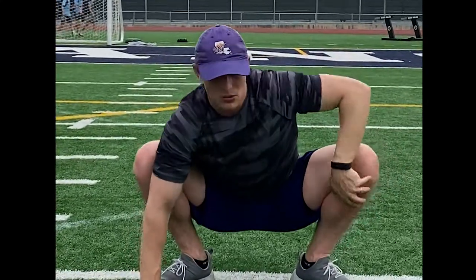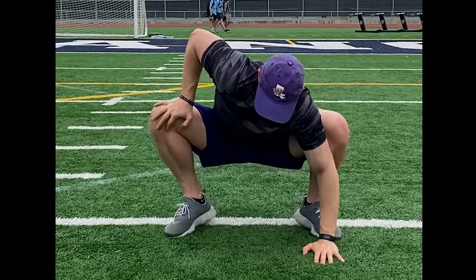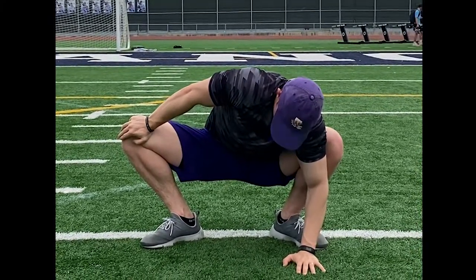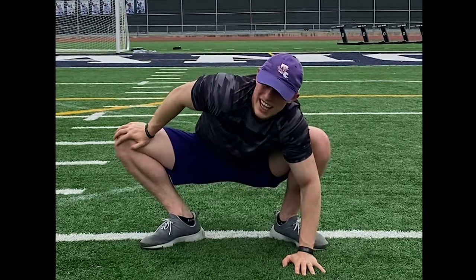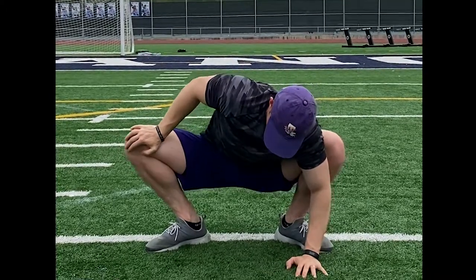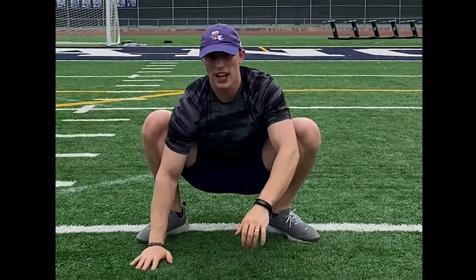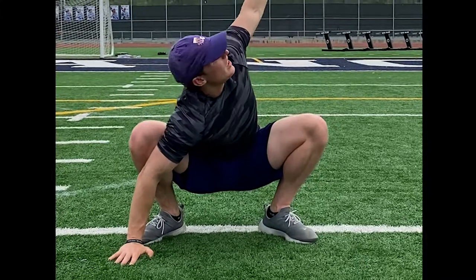Now we're going to switch sides — lock this arm down, push out, and hold for about 10 seconds. And then from here we're going to go back to this side, lock this arm down, knee in place, reach up and hold for 10 seconds.